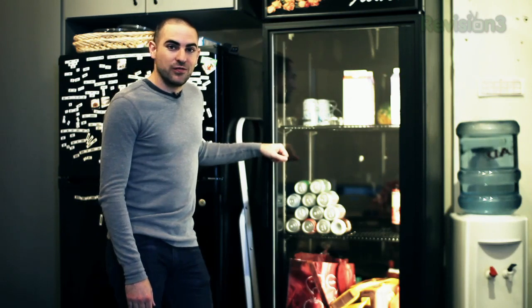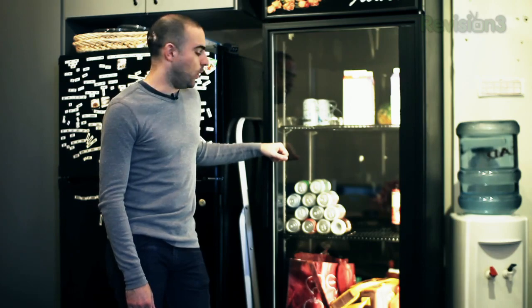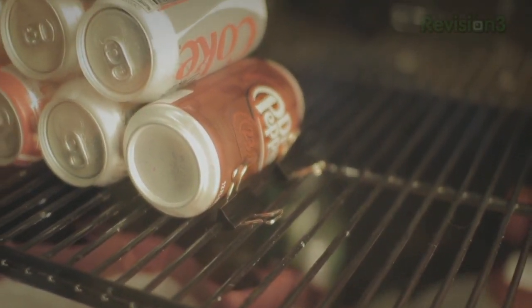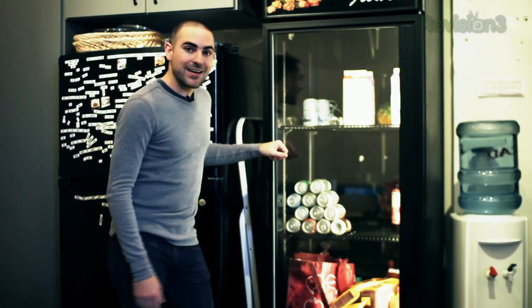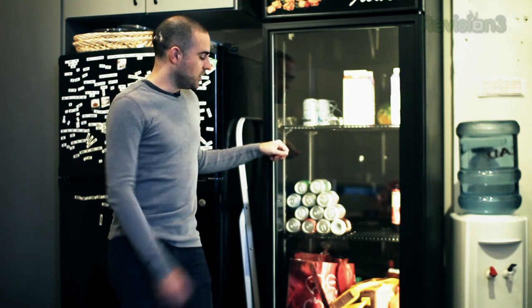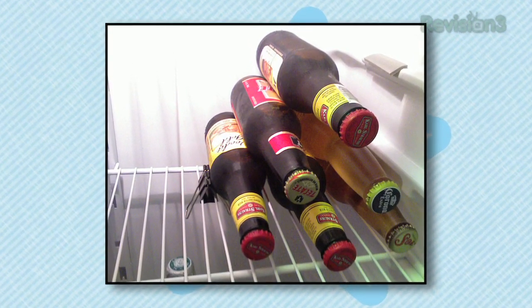Next time you're trying to fit a bunch of beverages in your refrigerator, this handy binder clip hack is a wonder. Just take the ubiquitous office supply and clip it to the rails in one of your shelves, and you can start stacking as many beverages as you want and still keep nice room on the other side of the refrigerator. This hack comes in especially handy if you've got tall bottles that won't fit on a shelf standing up — just put a couple of clips down, start stacking, and you are good to go.